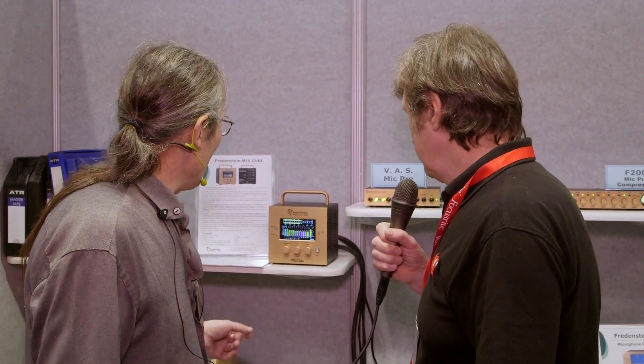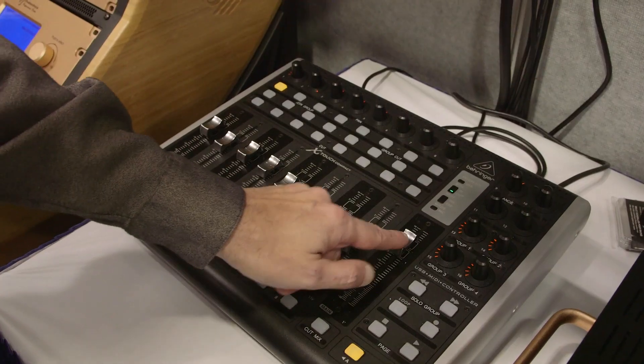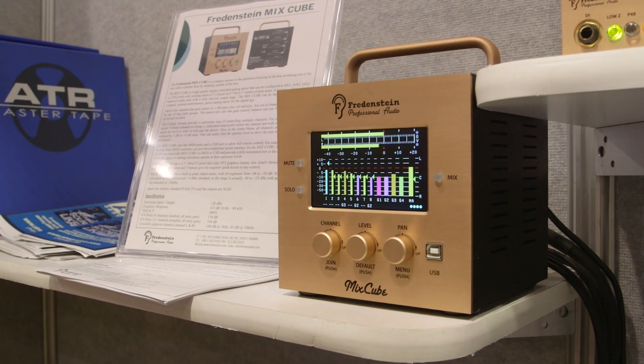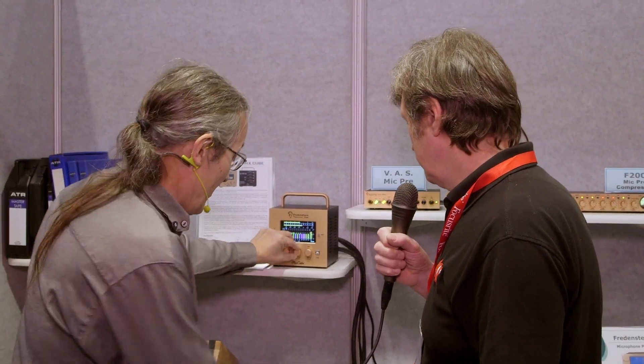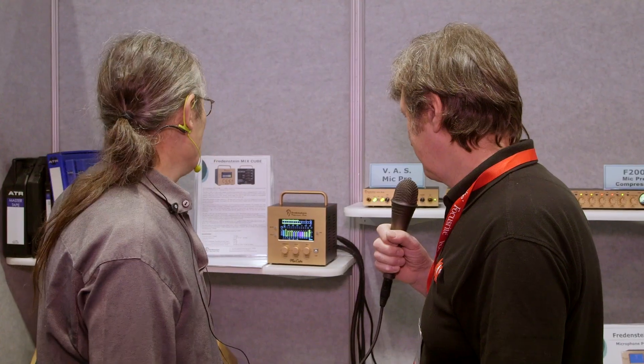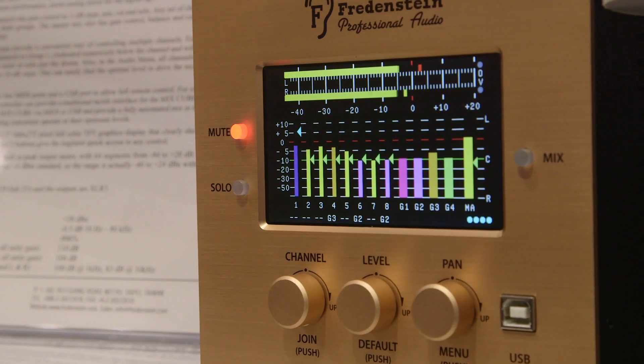Really amazing specs, but the fun part is that we can change levels — it shows up on the display here — so it's MIDI controlled or USB controlled. We can change the level here and it changes the level down there. Pan on every channel. There are four fader or VCA groups.